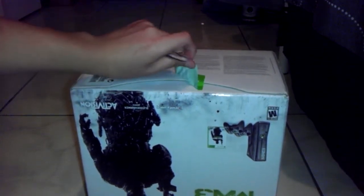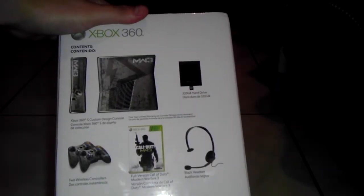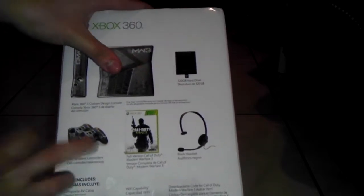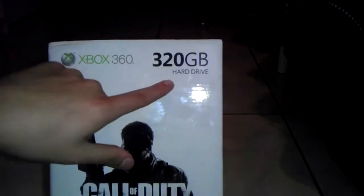Oh yeah, it's easy to take off. Here it goes — the Call of Duty Modern Warfare 3 Xbox. But before I open it, I'm gonna take a good look. That's how the front looks. All the stuff it comes with: the Xbox 360 console — 320 gigs — the hard drive, the game, the headset, two custom controllers, Wi-Fi compatibility, a download code for an avatar, Modern Warfare 3 code, composite cable. That's that side — again, another picture. 320 gigs.